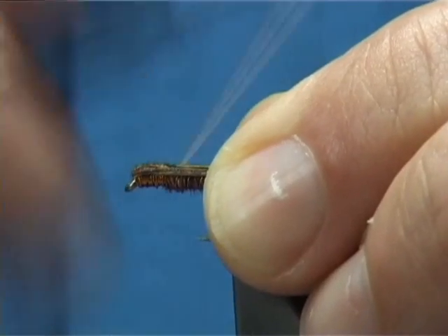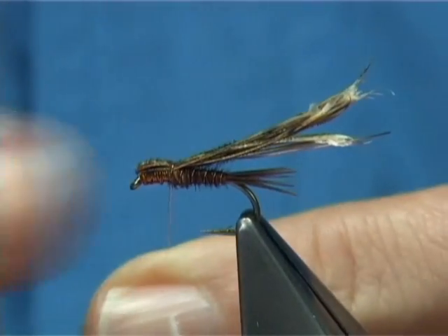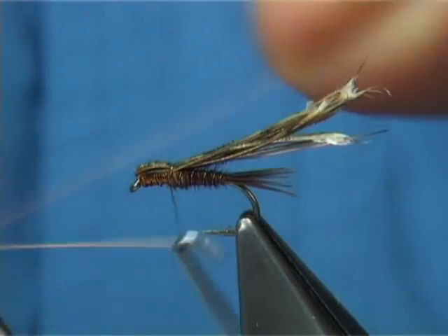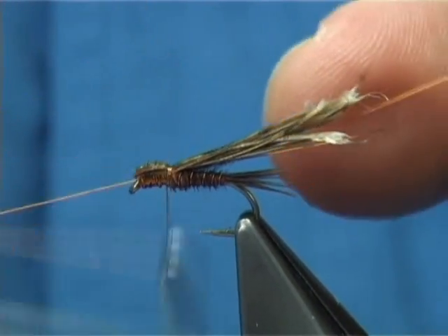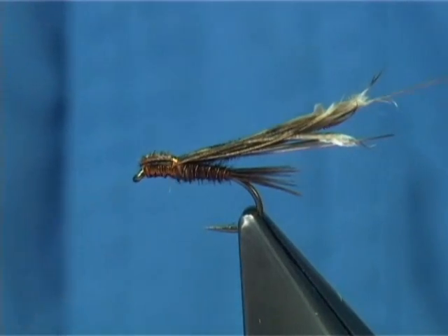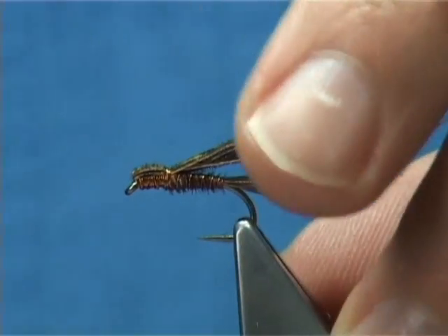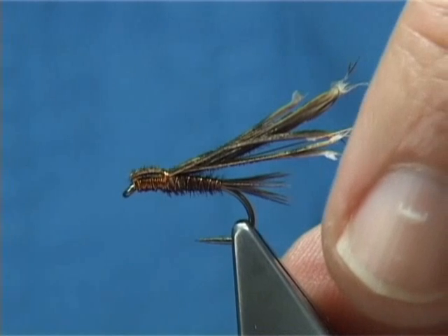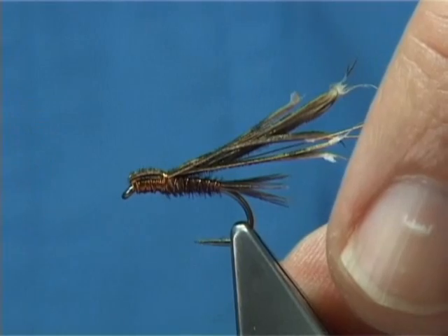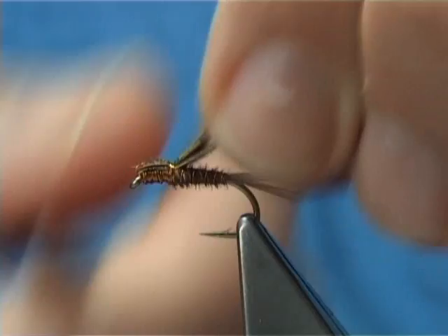Then I bring a single turn of wire over the top, keeping the wire tight. Get a hold of your whip finishing tool, and then do one, two, three turns heading back up, then finish — whip finish. Very easy to do. Best tip: keep going, don't stop. If you hesitate or stop, sometimes this causes the wire to stick, and when you go to start again it breaks. So just take your time.